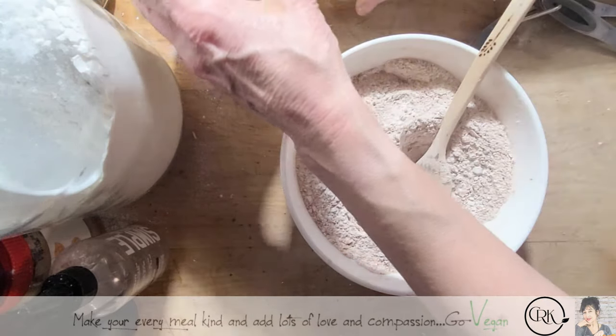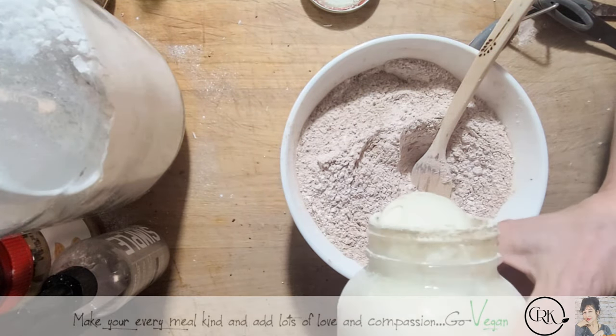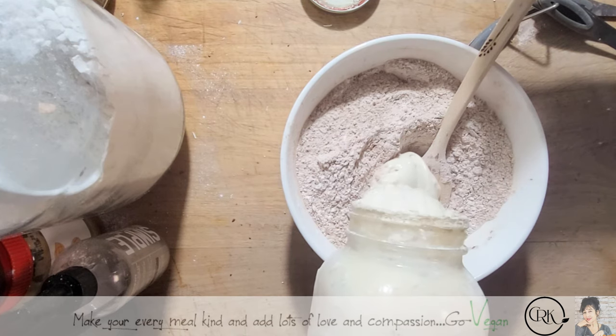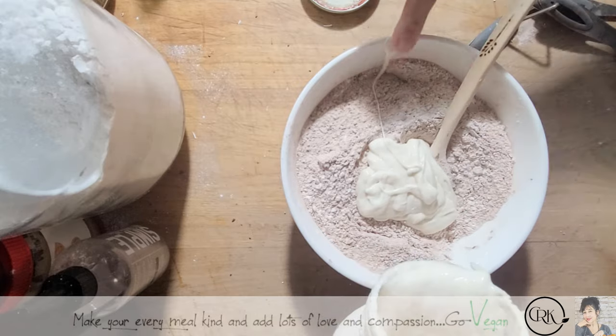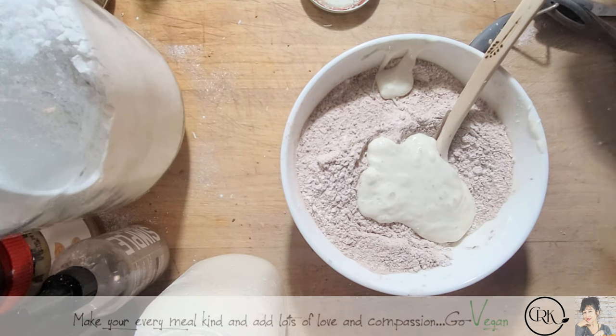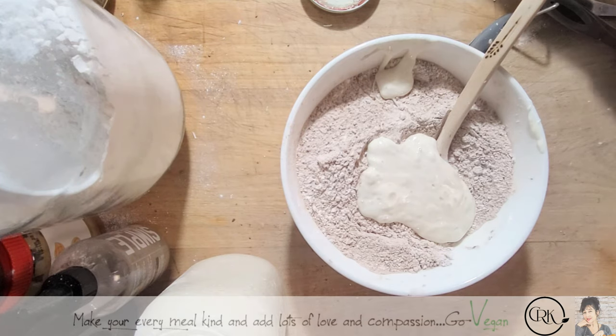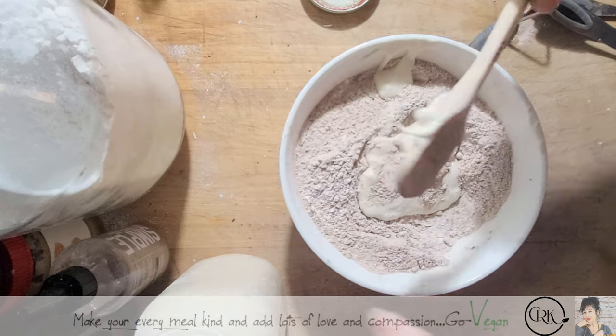Now we're going to add my sourdough. If you don't have sourdough you don't have to add it. I used maybe about a half a cup of sourdough, maybe a little less — I never really measure, I just put it in, maybe just a little extra. And to this we're going to add some olive oil.